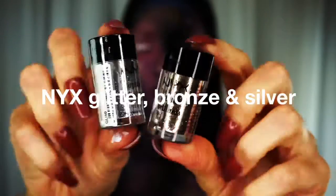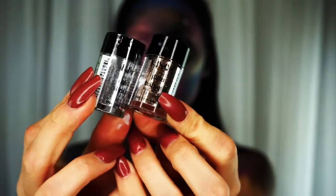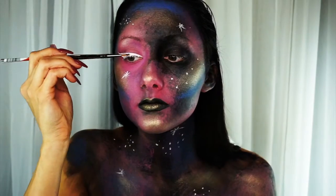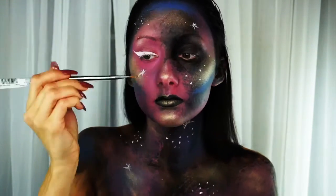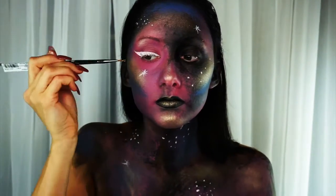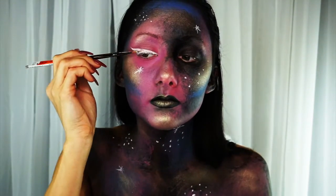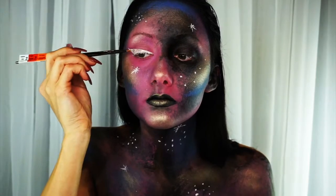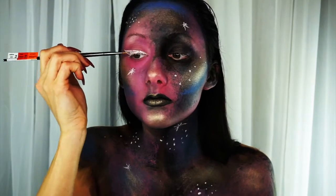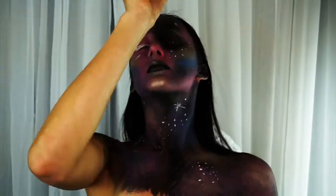I'm going to be using the NYX glitters in bronze and silver, and then to help adhere them, I'm going to use the Setting Multi-Purpose Spray from Tarte. I love this stuff — it smells so good — and it's just going to help all the glitter stick because the paint is already dry. Instead of using a brush to place all the glitter, I just decided to dump it all over my body, so make sure if you're going to do that, do it over something you don't mind getting glitter all over.